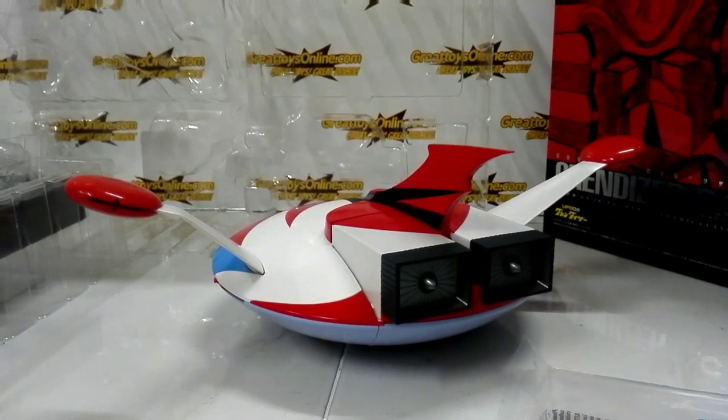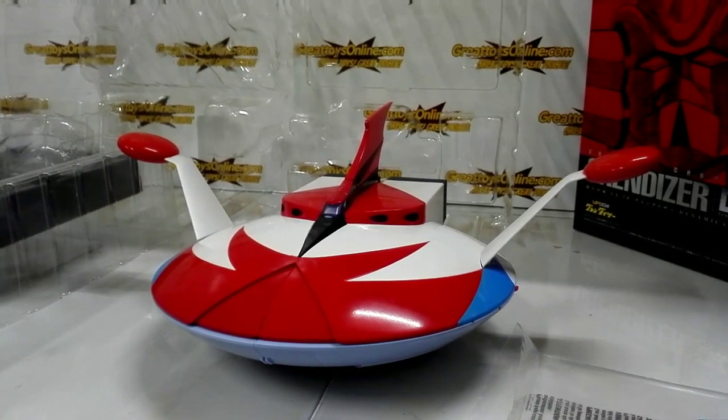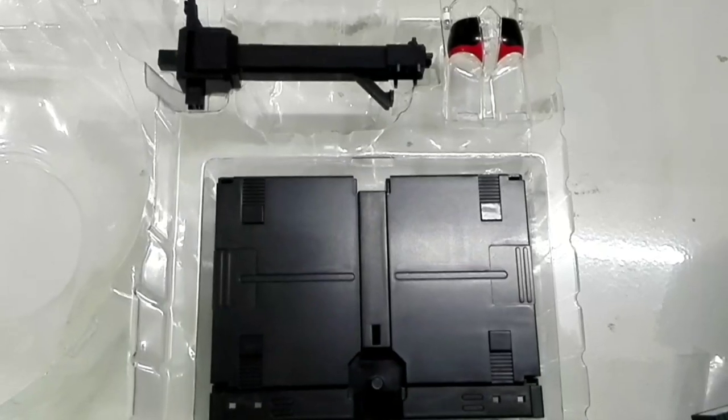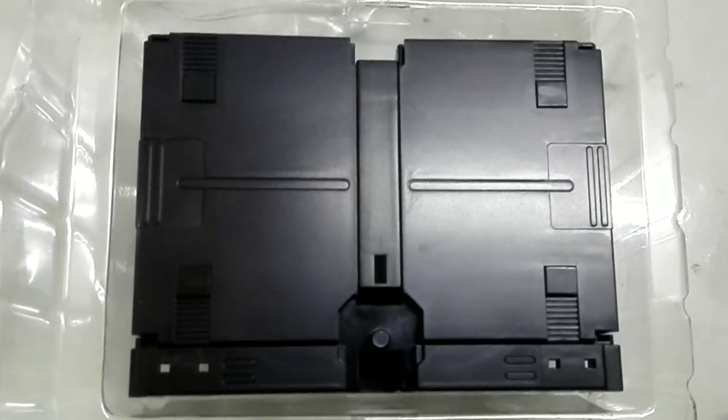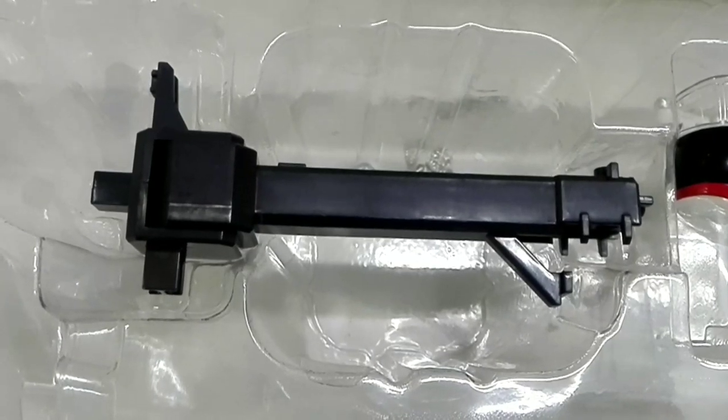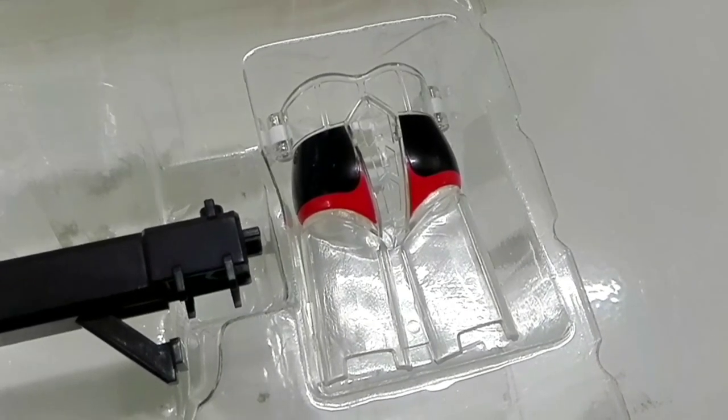That's the amount of detail you find on the new products from Bandai Collector Division Tamashii Nations. The second layer of accessories comes in three parts: mainly the stand, the arm for the stand, and this unique translucent display shell.